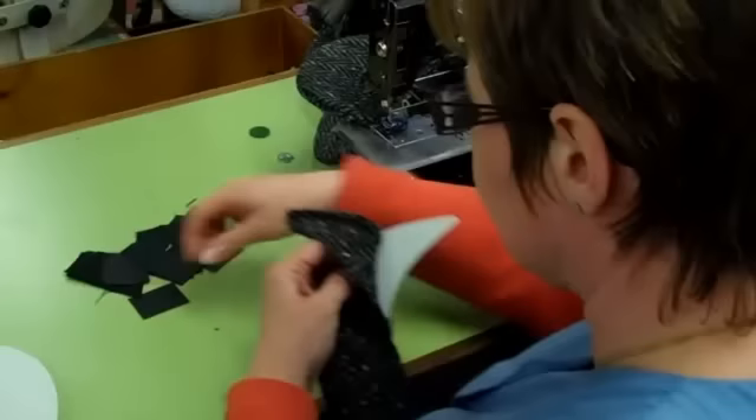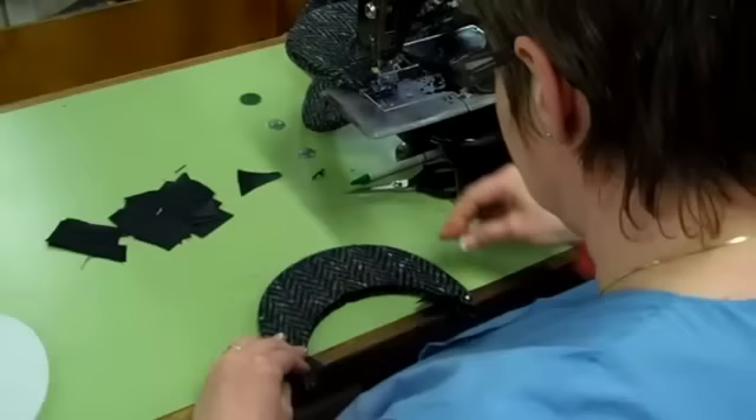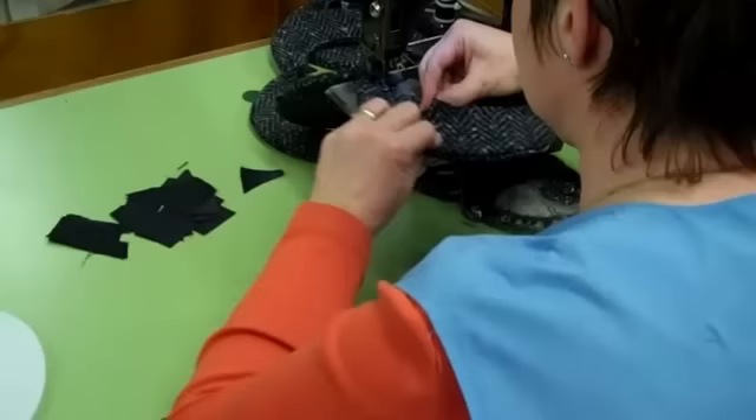After that you stitch the visor to the crown of the cap. You can see the other lady who's doing that. So we go from the making of the bill to the sewing of the bill onto the cap.